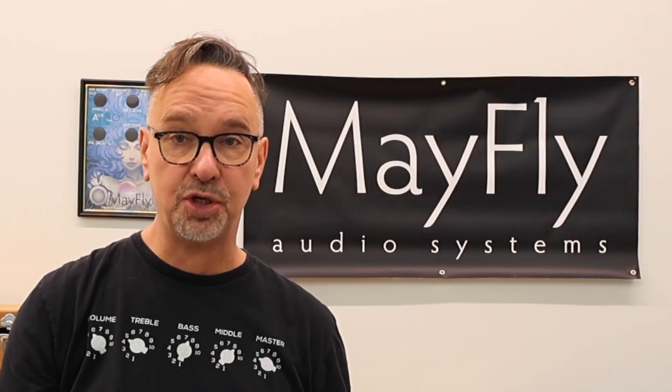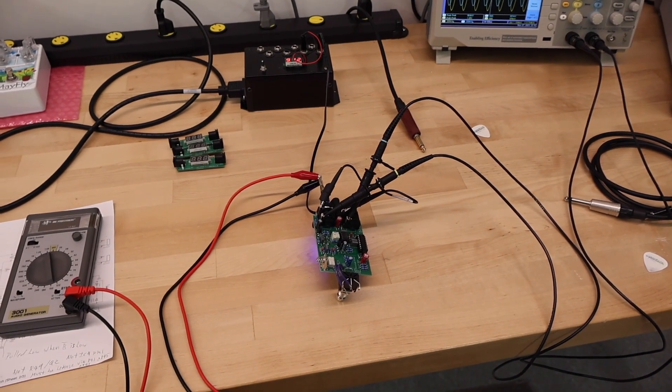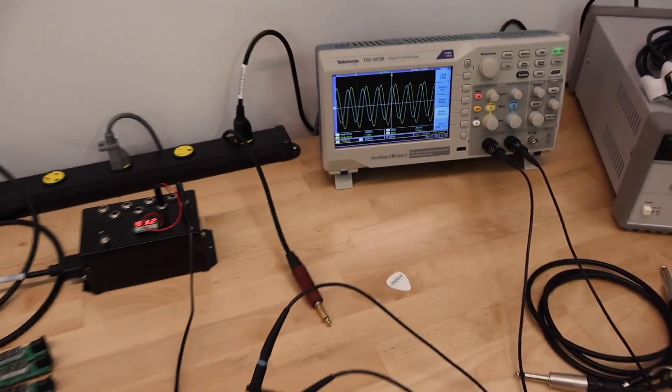Hello everybody, I'm Trevor May from Mayfly Audio and today I want to introduce to you a whole new video series called Mayfly Inside. In this video series I'm going to be showing you guys what it's like to run a startup pedal company. The underlying theme of all of this is how much I personally care about these devices and about making music, artistic expression, and giving you the tools to do that.